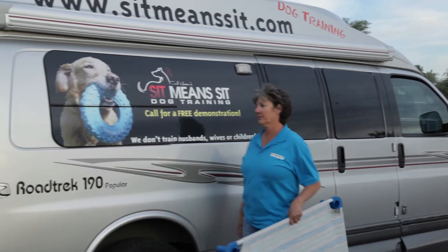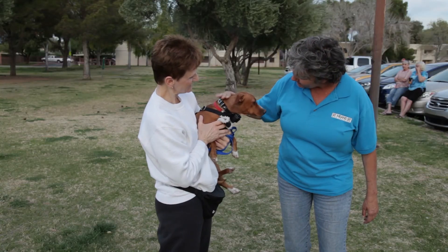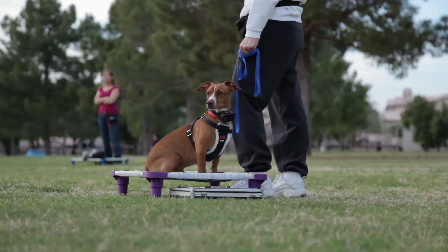Thank you for visiting us today. I'm Toni Drugman with Sit Me Sit Dog Training and remember a trained dog is a happy dog.